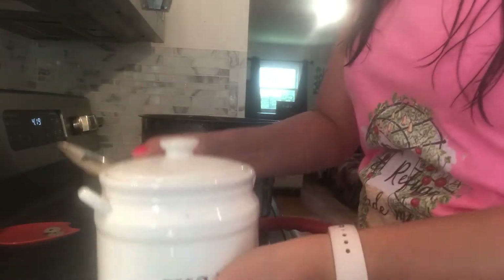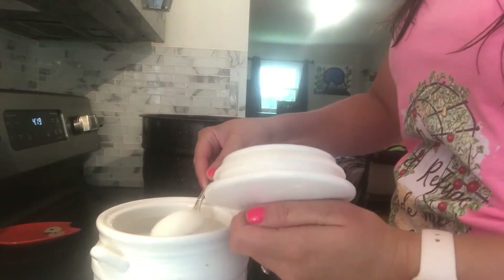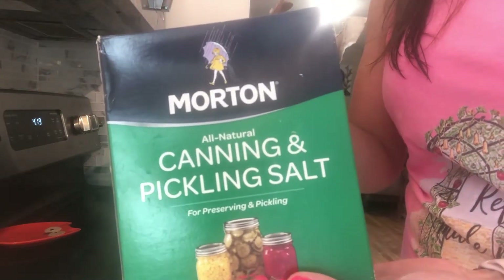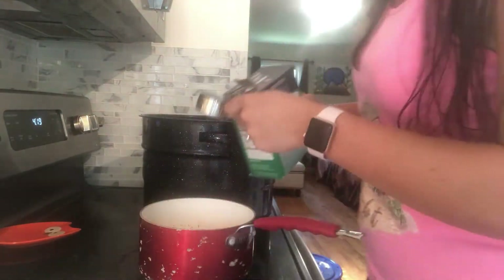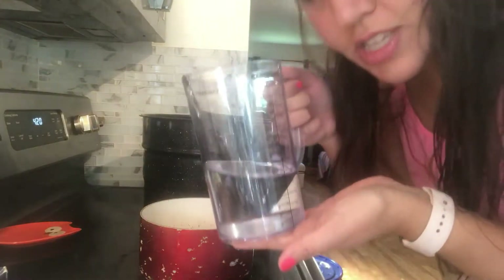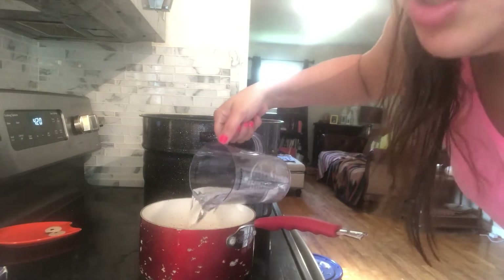Then we need three-fourths cup sugar and one-half cup pickling salt. I do actually have pickling salt so I'll use that, but I've also done it with regular salt too. Then we're just adding some water — the instructions call for one quart of water, but obviously I'm doing a little bit less because I have a little bit less.